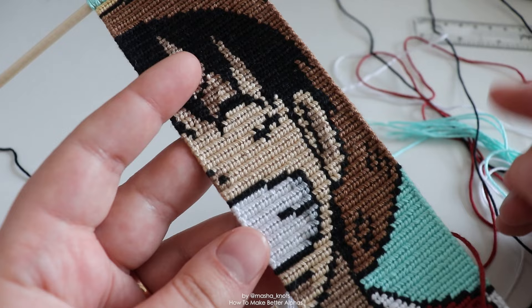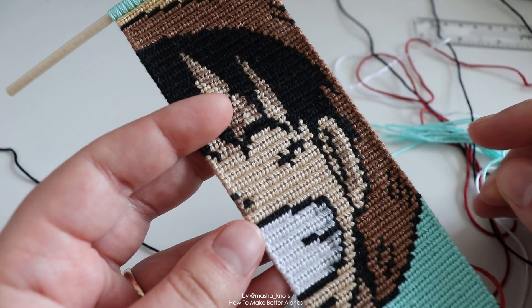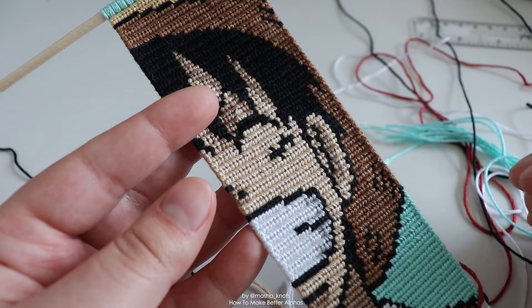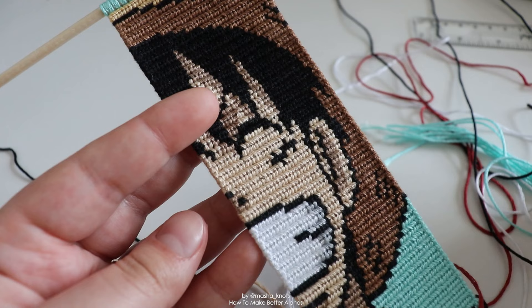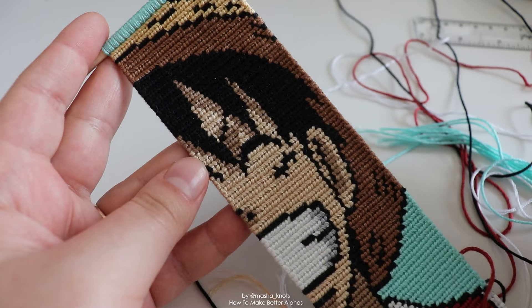You need to make sure your strings are producing the same size knots. The best way to do this is to use the exact same brand of string — this is all the same brand, just different colors. If you're using different brands of string, I recommend trying a test bracelet first on a smaller design to figure out if the knots being produced are the same size. If you are determined to work with different types of string that produce different sized knots — which I wouldn't recommend — on the smaller knots try to make them looser so they end up bigger, whereas on the bigger knots try to knot them tighter so they become smaller. But honestly, try to find string that produces the same size knots.